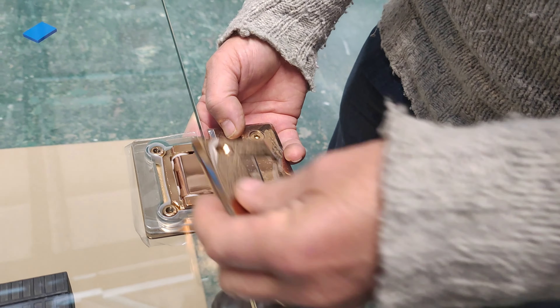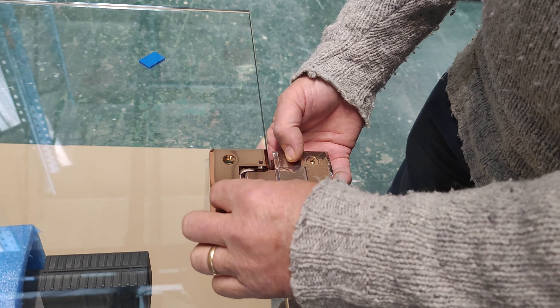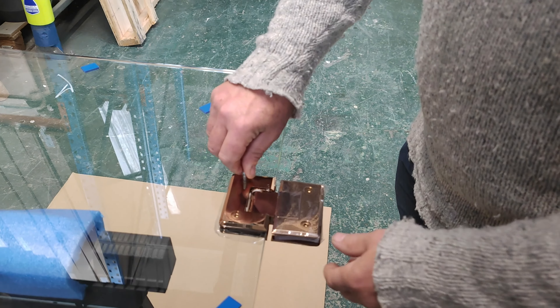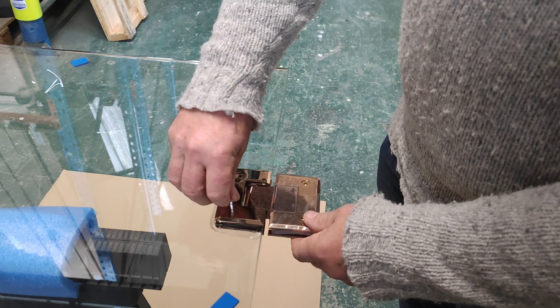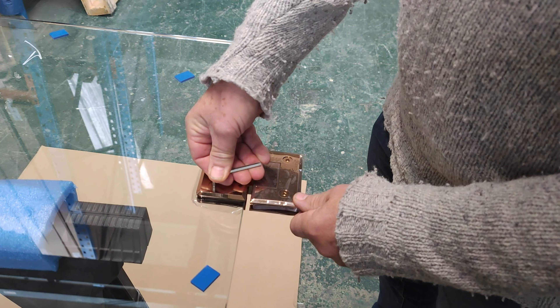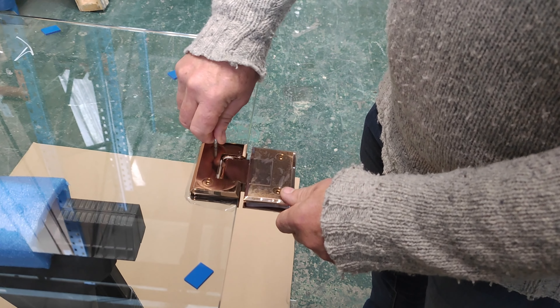So if we put this on here, basically you just screw it back on with the screws. Do it up to a reasonable tightness — quite tight — using the allen key that comes with it.